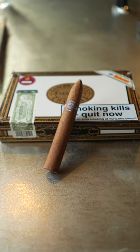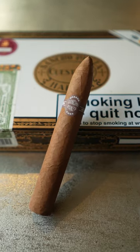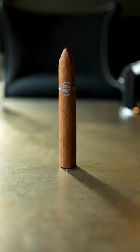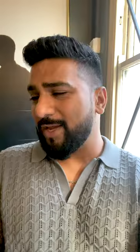However, there is a brand from Habanos which is just done really poorly, and that is Sancho Panza. Sancho Panza has to be the worst band from any Cuban cigar. It's just this cheap paper band with a little bit of lettering on it. It's just so boring, and I hate the presentation of the cigar. It just looks like it's been taken off an inkjet printer. So bad.